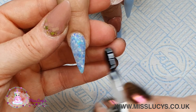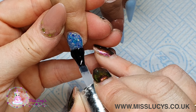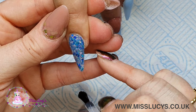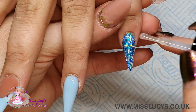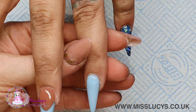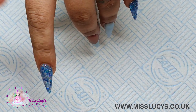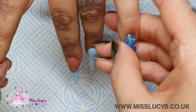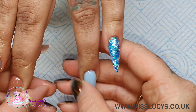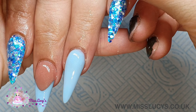Once I pop them in the lamp for 60 seconds, I'll be popping a bit of cuticle oil on once it's all cooled down - unlike me at the moment who is dying in this heat! And then we're done. I hope you've enjoyed this video - just a quick video showing this really simple set, but I think it's such a cute set and I just cannot get enough of this blue. Thank you so much for tuning in and I will see you all again soon. Bye!